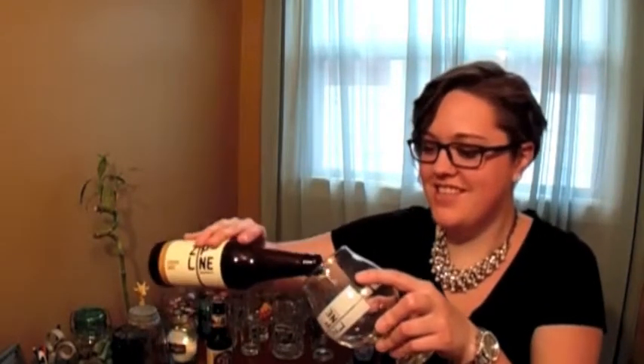Let's do this. All right, so this is the Country White. It's a very pale color. It is a really light crisp beer and it has some hints of citrus. It's pretty good. I like it.